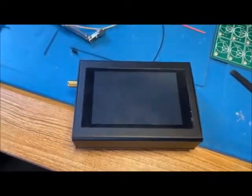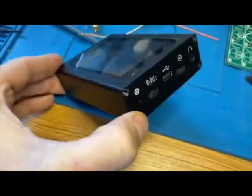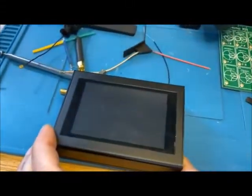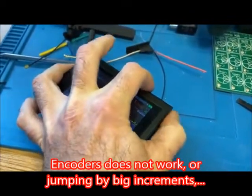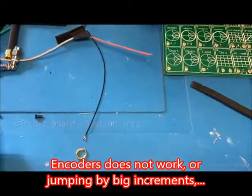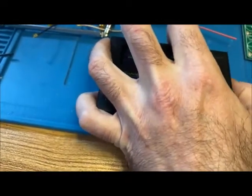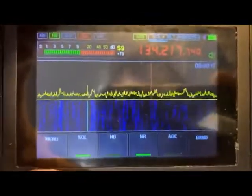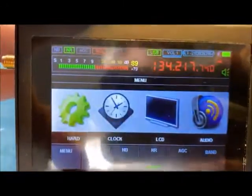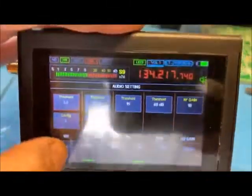I'm having a little issue with my SDR radio. I'll show you - I'm going to turn it on. So the issue is this: when you go into the menu, all the menu items work except for one.